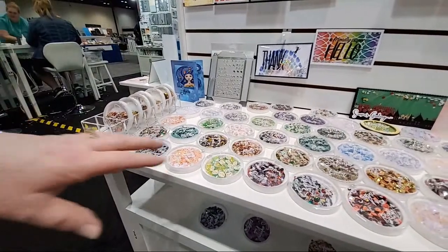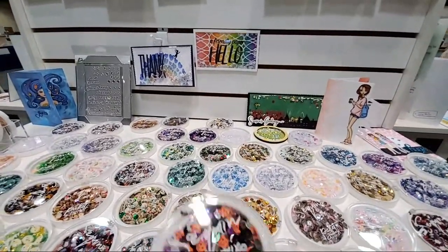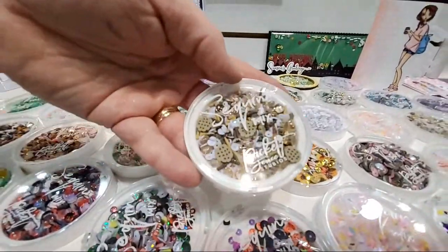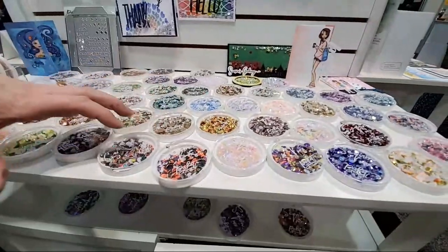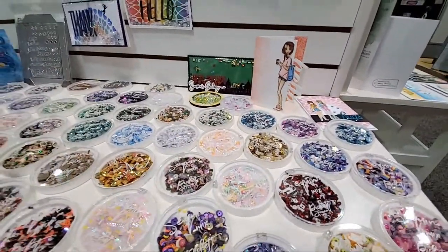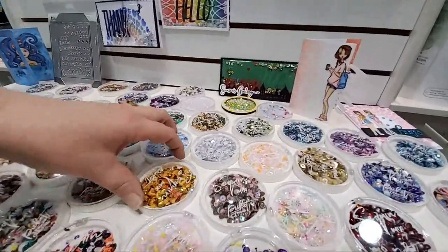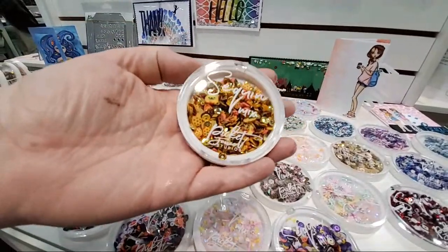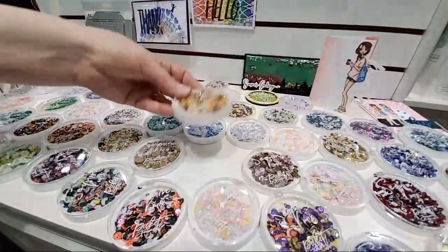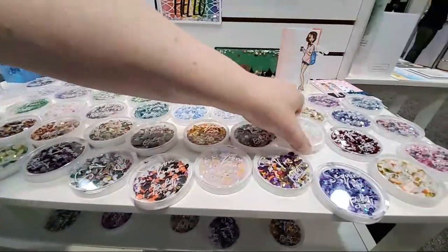We do two kinds of compact mixes: one that's just a sequin mix called Sequin Mix, and another called Sequin Mix Plus which includes clay pieces. This one is called Milk and Cookies — it doesn't necessarily have to match something we carry because nobody shops just one collection. Lawn Fawn might have milk and cookie stamps, for example. Here's another new one called Honey Bear — look at that bear with little honeycombs and red hearts in there.